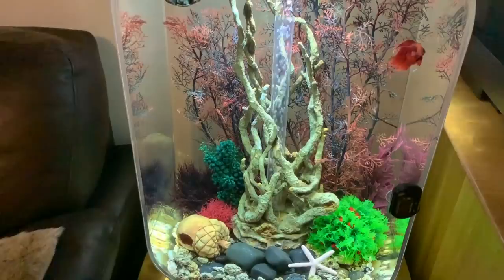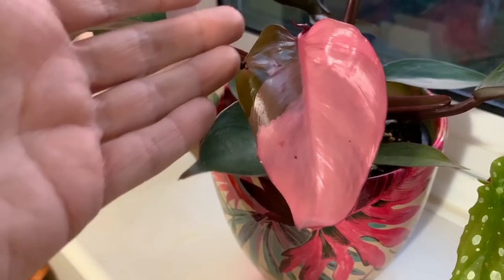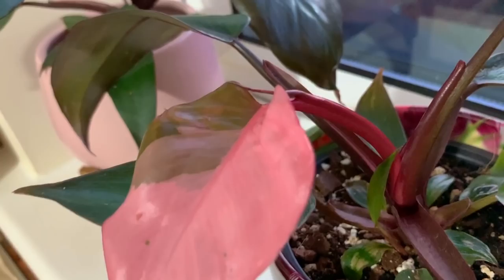I'm not going to show you how I change the water, that's just on my list of things to do today. I really wanted to show you guys my pink princess's new leaf — look at it! It's obviously not quite finished unfurling yet; it's only literally just unfurled over the last few days. This is the first kind of major variegation on it, and there's already another new leaf coming out there as well — so beautiful.